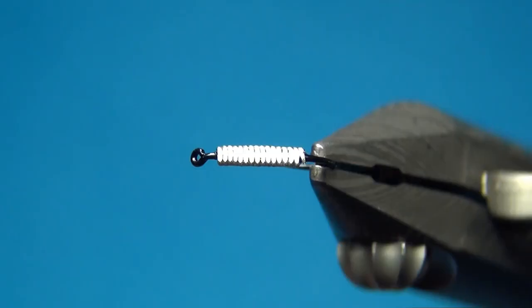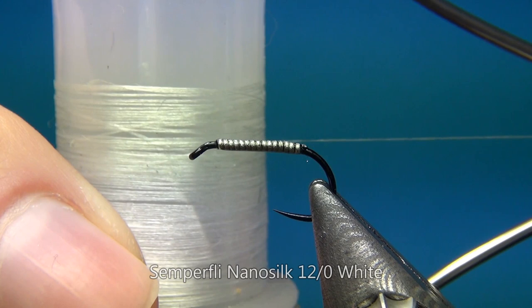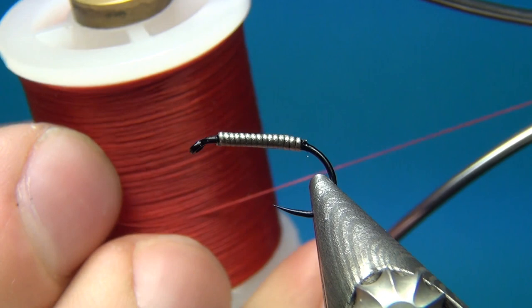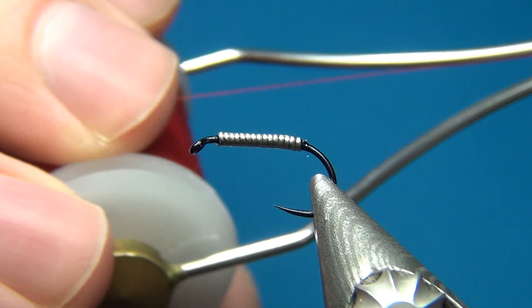Before starting to tie I will quickly go through all the materials we need for this one. The thread I'm using is the Nano Silk from Semperfli — this is the 12/0 in white, to match the color of the belly of the abdomen, which is going to be white. Then I'm also going to use some bright red thread for the head of the fly, which is going to represent the eyes. I have seen quite a few pictures of these Corixes with bright red eyes, and they are quite big, so this is what I use for the head.